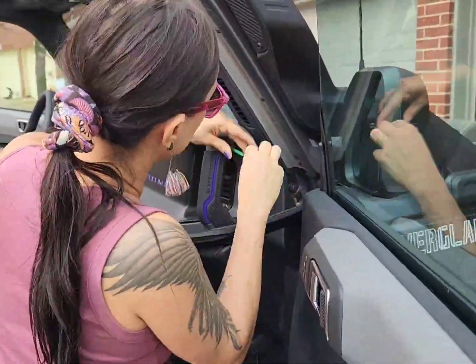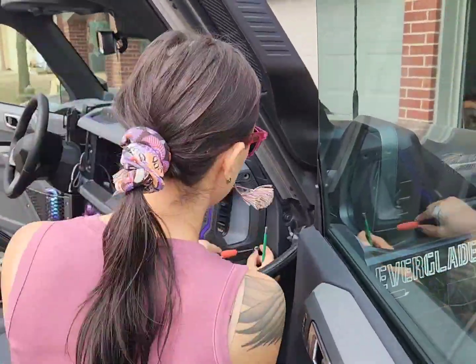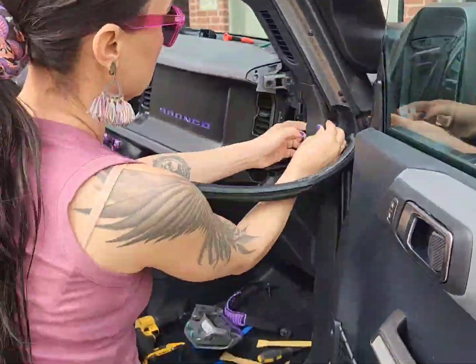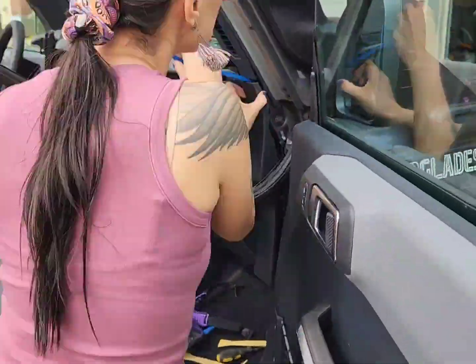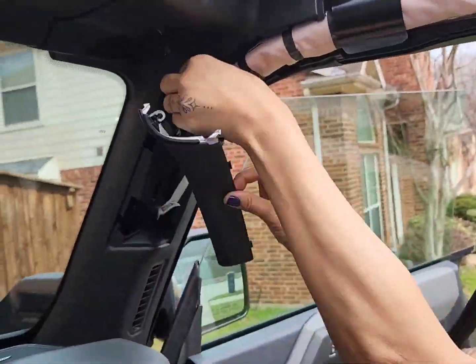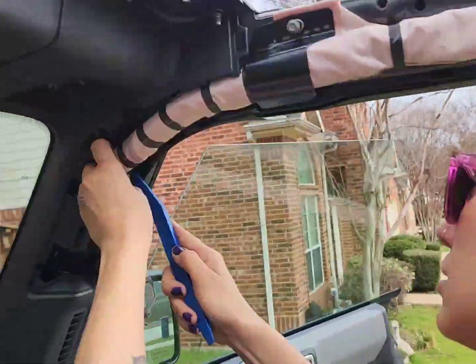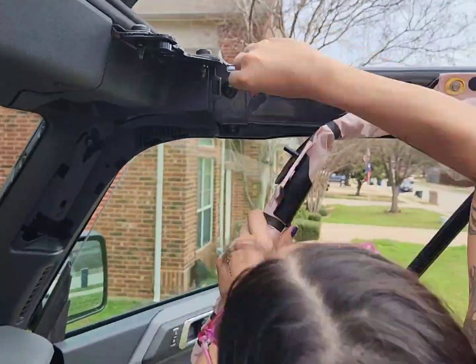This is my first time doing an install like this, so my husband has been guiding me through the process the entire way and of course helping me when I needed it. There are some pictures I inserted here to just kind of show you where the wires are running along the side of the truck.